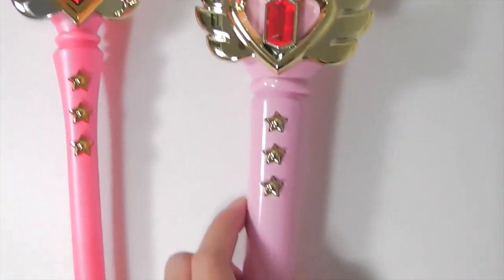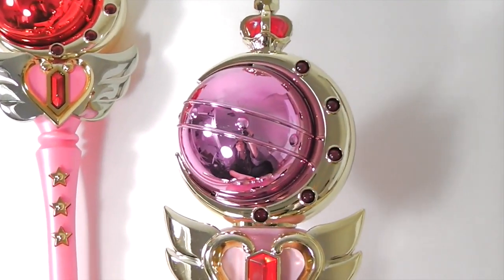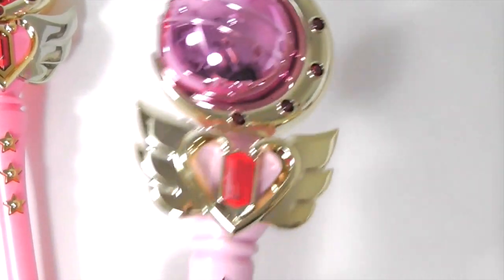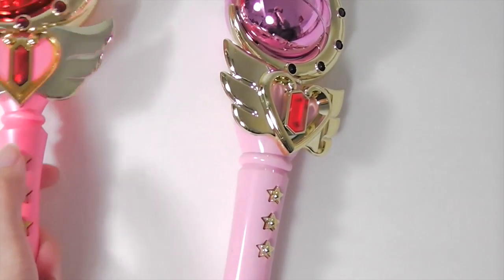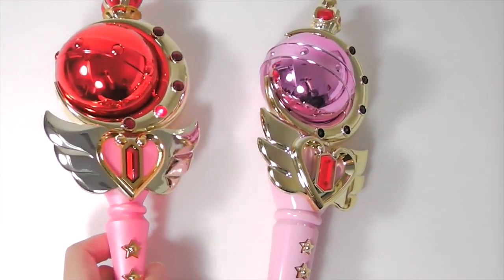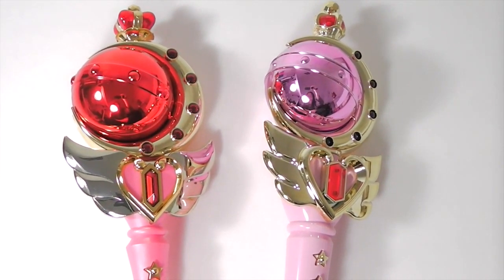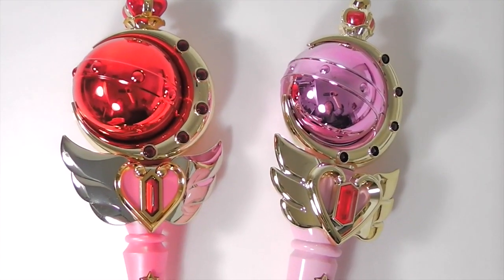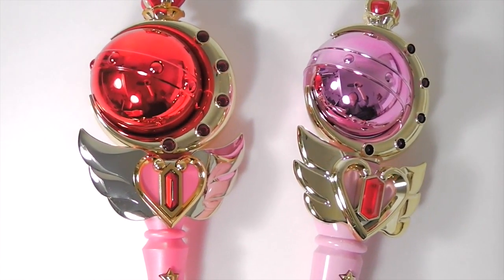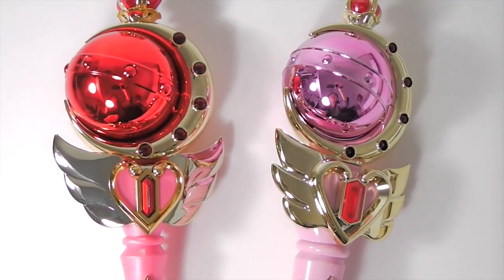The new one is a lot heavier, and the old one feels a lot more like cheap plastic. The sound quality on the new one is a lot more crisp and sharp, even though I cut it short because the sound on the new one is a lot longer. The lights have more patterns too.